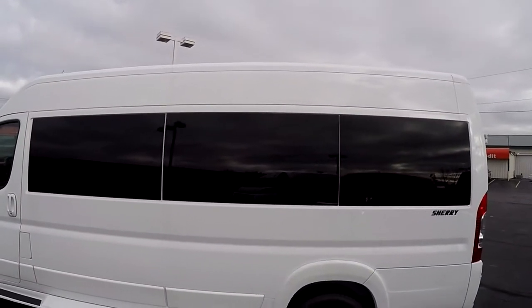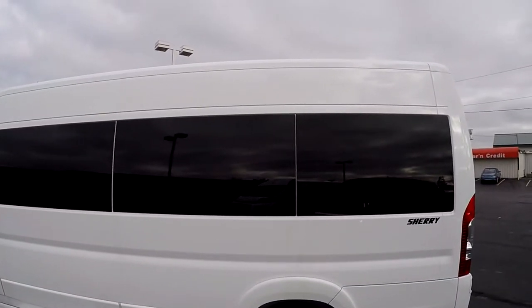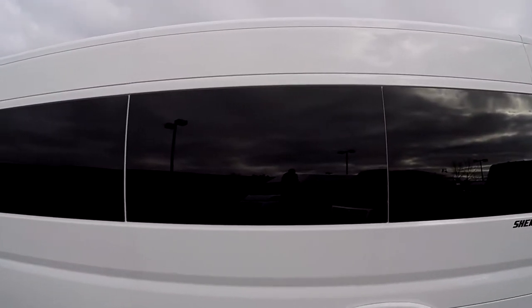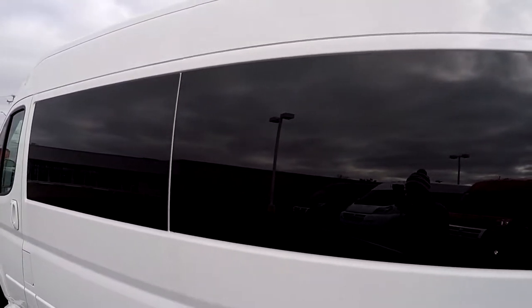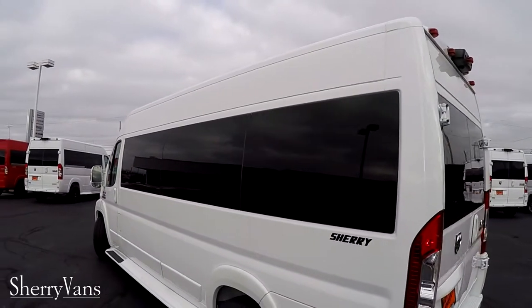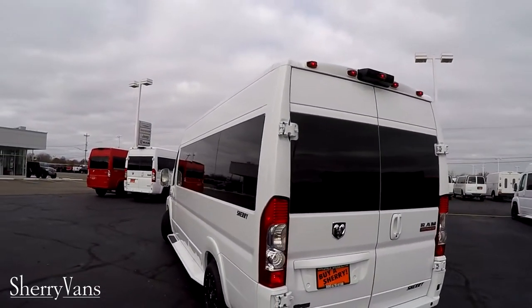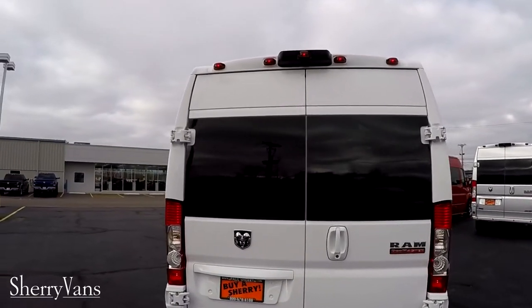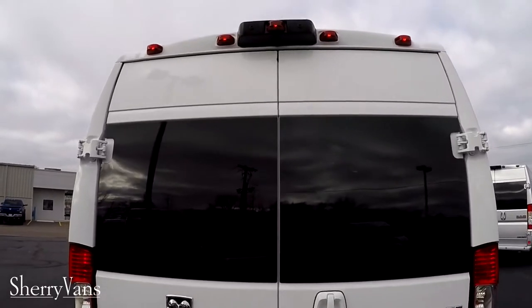The glass that you see in the back of this van is a 5% limo tint factory glass. This is going to ensure the best in privacy and best protection from the sun. Paired up with the shades on the inside rear windows, it really helps keep the van cool and ensure your privacy.